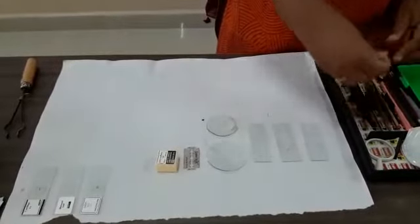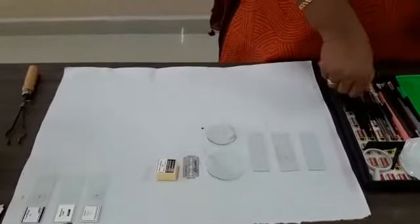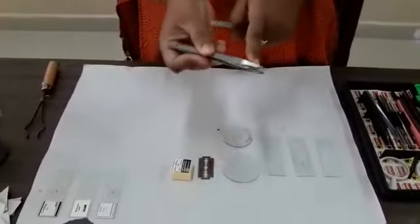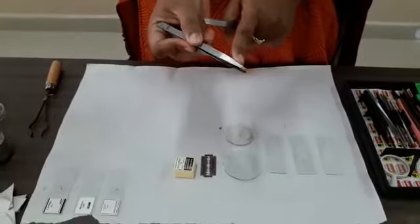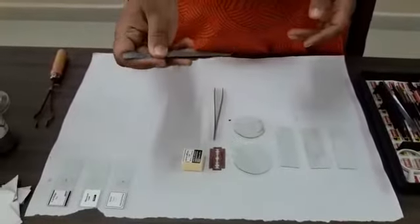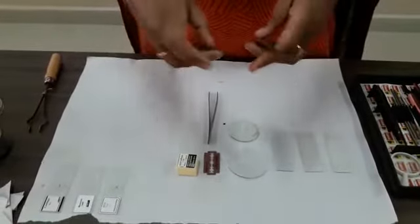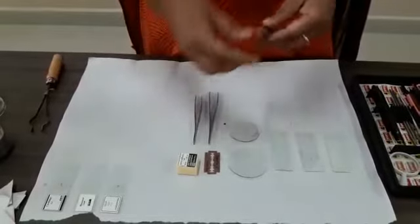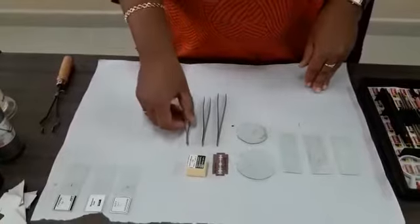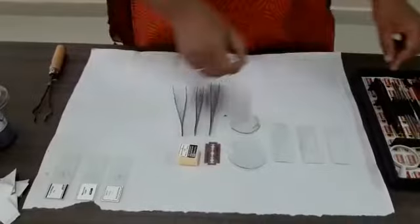There will be two forceps. This is the blunt forcep — it has blunt ends. And there is one more forcep which is called pointed; you can see there are two pointed forceps. These are very important for dissection — to hold any section or any delicate material. You can't hold it with your hands; you need to use these forceps to prepare the slide.